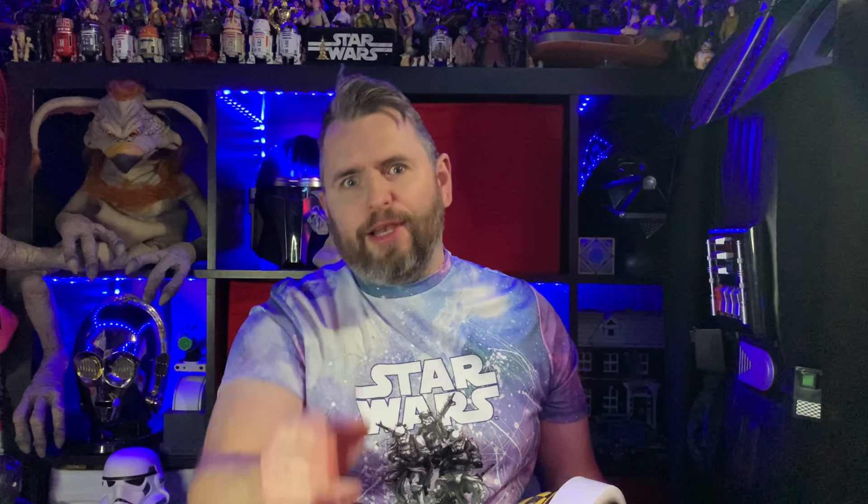Hey guys, it's the Scruffy Looking Nerf Order back again for another video. Welcome to my channel where I like to talk about and review Star Wars toys released over the years. Today's toy I'm looking at is this super cool X-Wing helmet — it's an exclusive from Galaxy's Edge and it's a generic X-Wing Pilot helmet, so let's take a closer look.